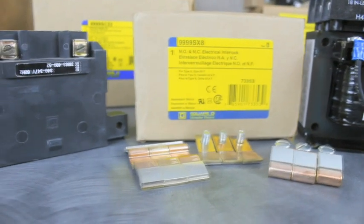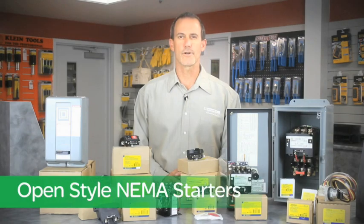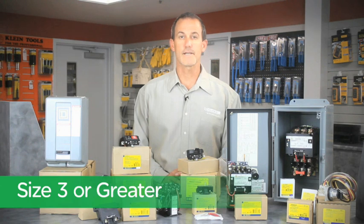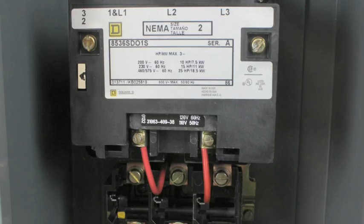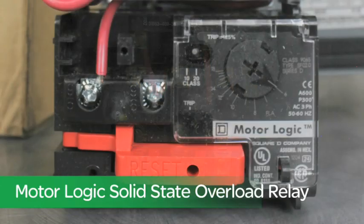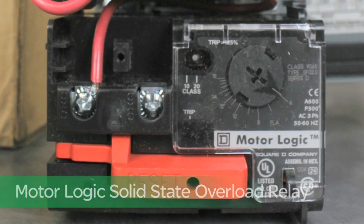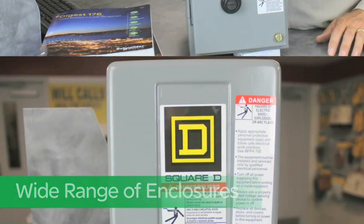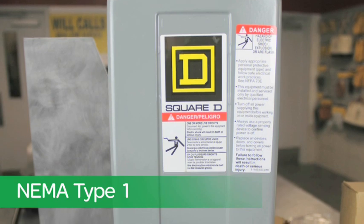Many of our distributors are stocking our open style NEMA starters from size 0 to size 2, and some distributors up to size 3 or greater depending on their local markets. Our starters are available with the standard thermal overload relays or with our motor logic solid state overload relay. We offer a complete range of enclosures to complement the open style starters, with the most common being the NEMA type 1.